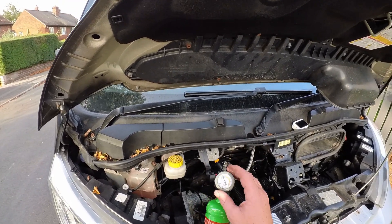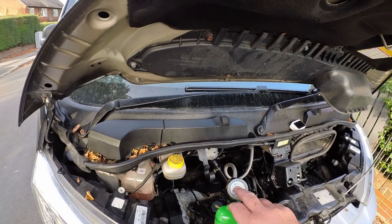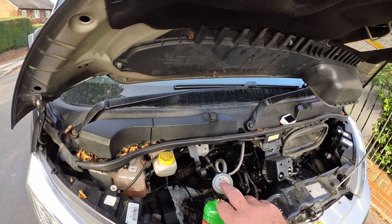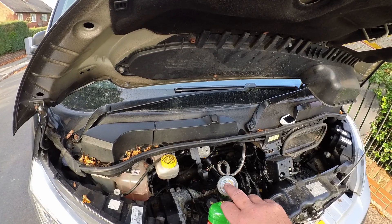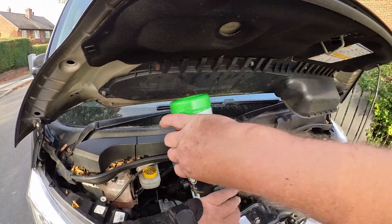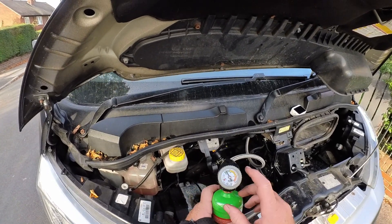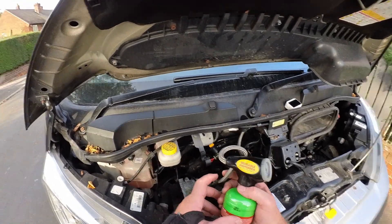So as you can see, it's just in the perfect green. It's perfect. If you wanted to add a bit more...